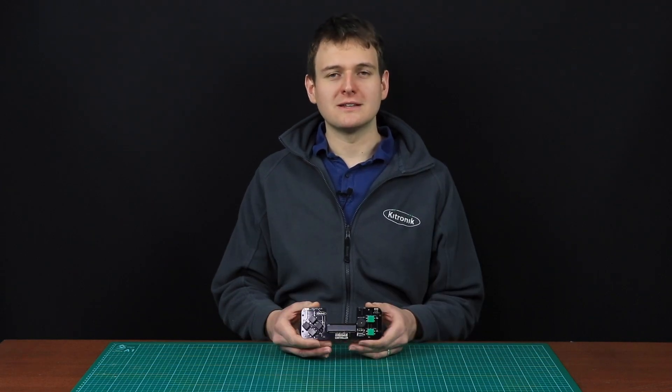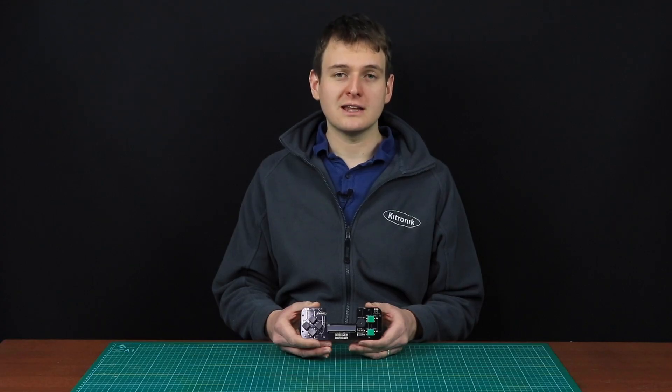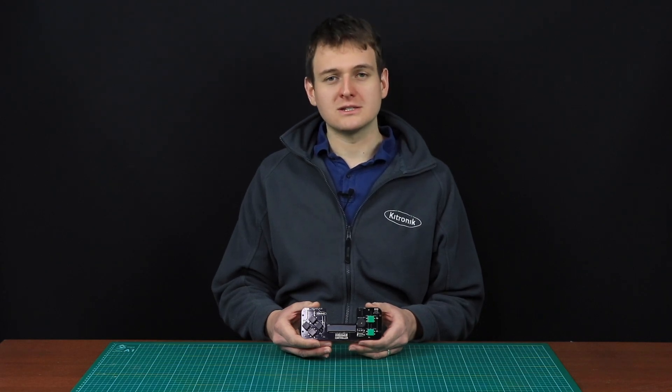The game controller is similar in design to the Zip64, only without the Zip LED display. This offers great value if the Microbit's own LED matrix is sufficient for the game, or for controlling other devices such as robots and buggies. It is also much lighter on power consumption than its older sibling.